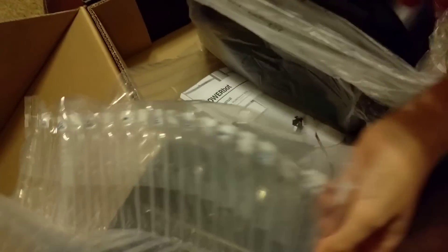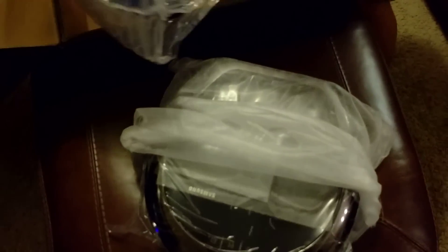Now put the vacuum — come on, get the vacuum in here and put it right here. There you go. All right, now you can get out the manuals. Oh, what is this? I think that's the charge station. Here, put it back in there. All right, so let's move the box.